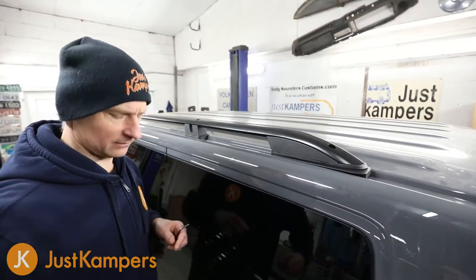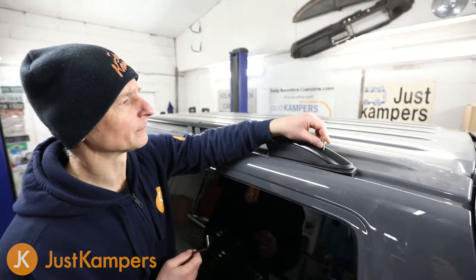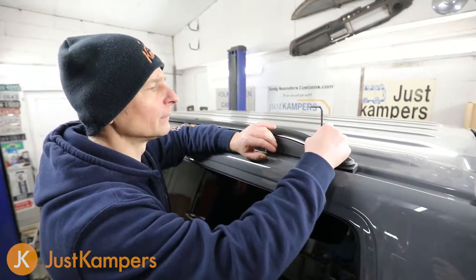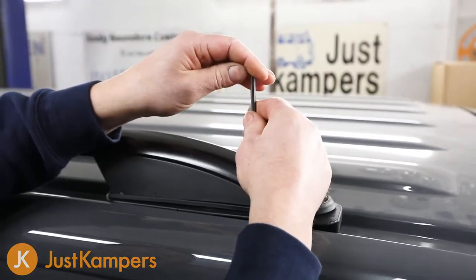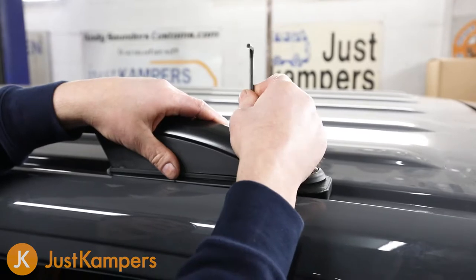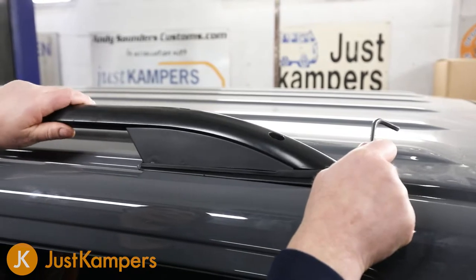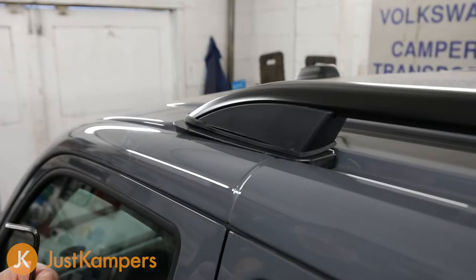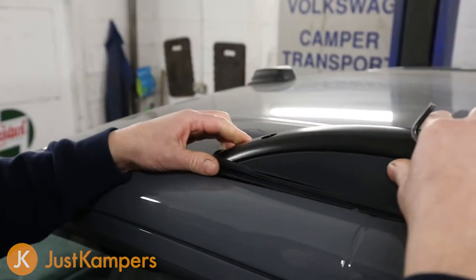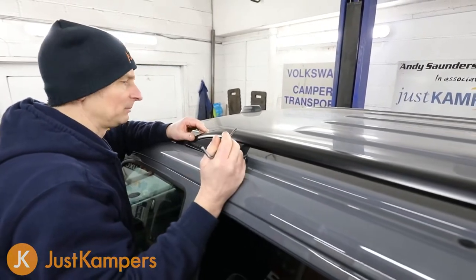The ends take the shorter allen key bolts. We gently wind each screw in and feel it taking into the thread. We do it loosely for now and tighten up in a moment. Once all threads are started and everything is in position — including our gaskets — we can go ahead and tighten up the bar all the way along.